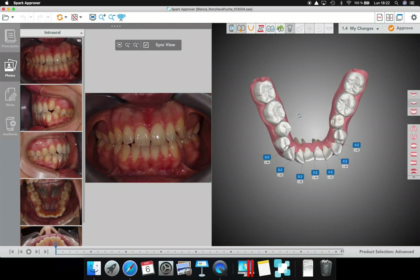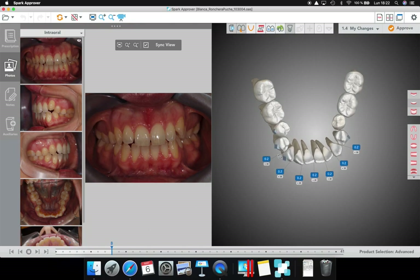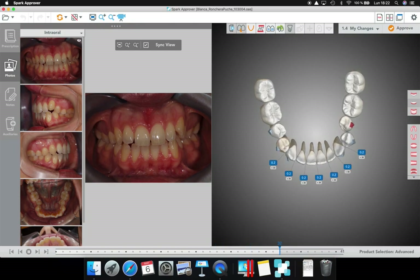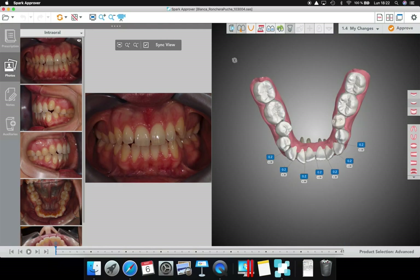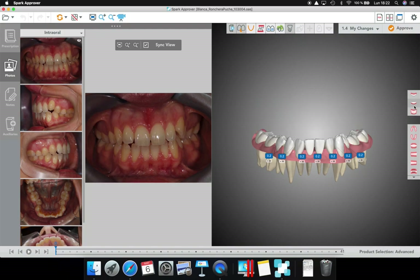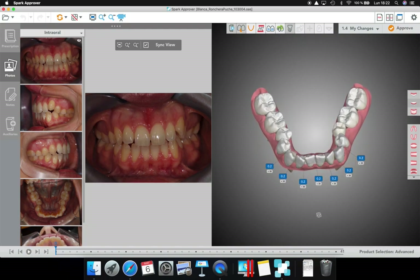I'm going to tell them to add a vertical attachment at the distal level on the palatal of the 35. It will help me — I'm going to start the rotation, then I'll want another one on the buccal surface. So I'm going to do that from the beginning.